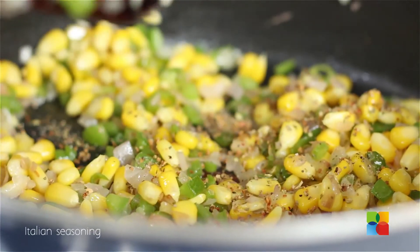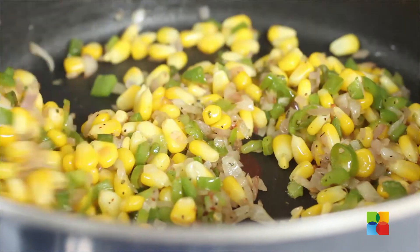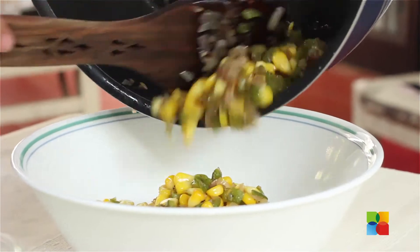Next add the Italian seasoning and some sauce. Turn off the stove and you need to cool the mixture. Now that the corn mixture is cooled down...